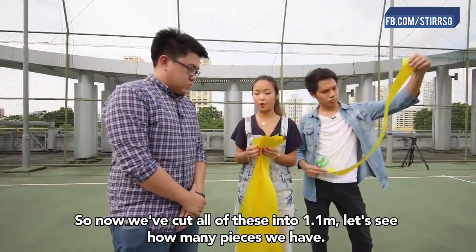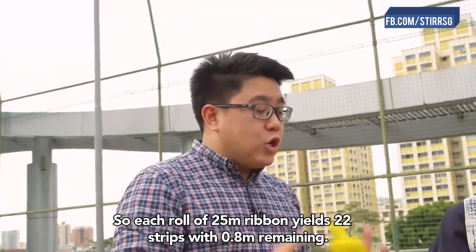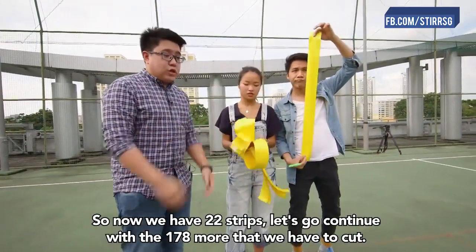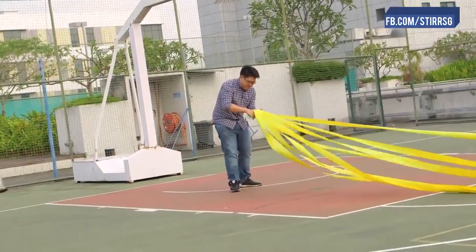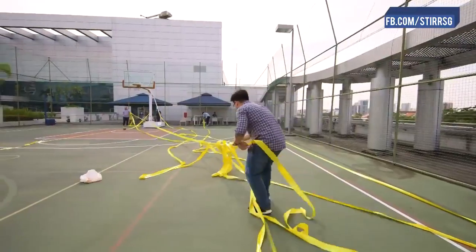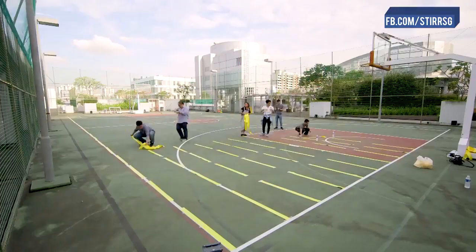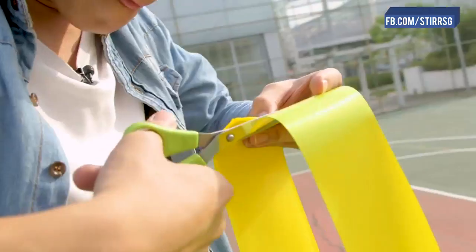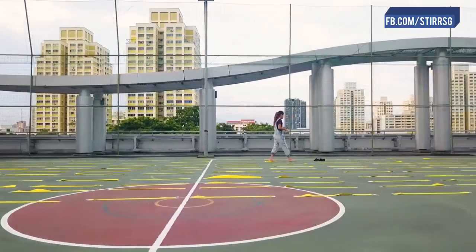So now we've cut all of this into 1.1 meter pieces. Let's see how many pieces we have. 21, 22. So each roll of 25 meter ribbon basically yields 22 strips with 0.8 meter left remaining. Now that we have 22 strips, let's continue with the 178 more we have to cut. Let's go!